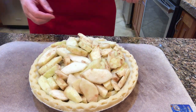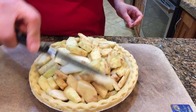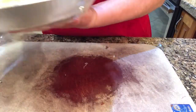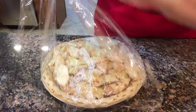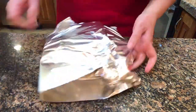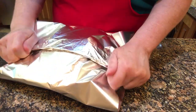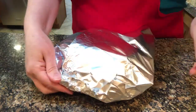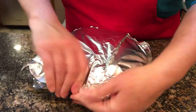So I'm just going to wrap this up really well now and put it in my freezer for another day. Okay, this should protect it. So I'm going to put it in the freezer.